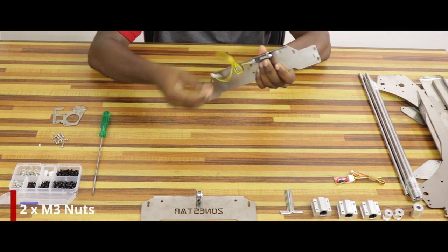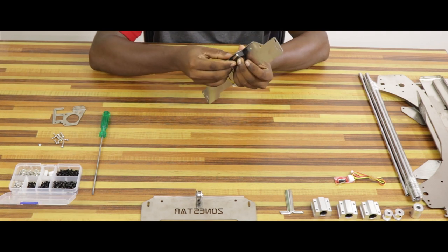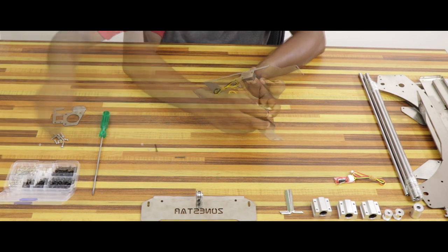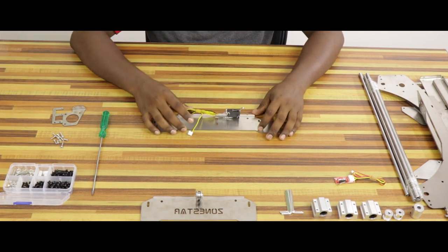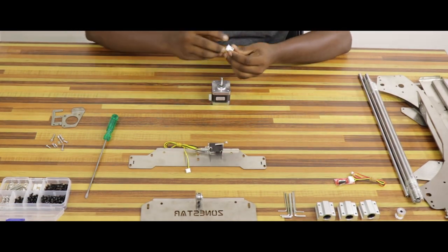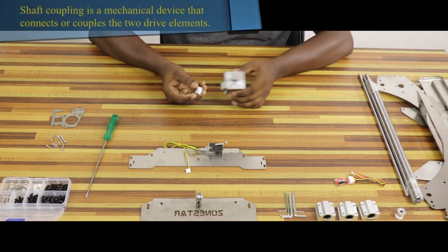Therefore, the Y axis end stop limit switch will attach the frame to the M3. In the stepper motor, we can tighten the jack screw.